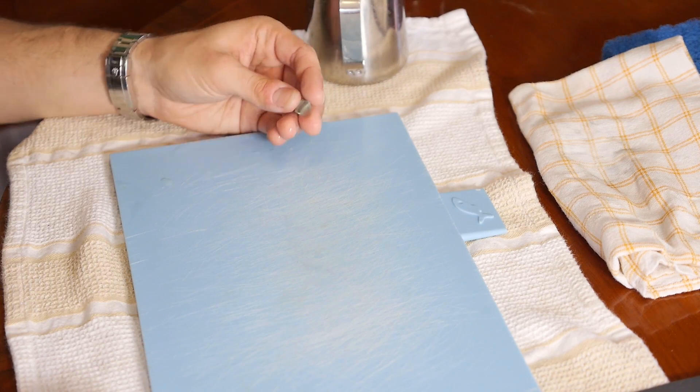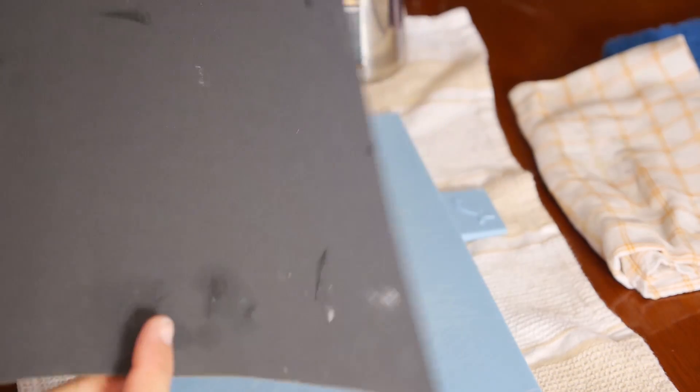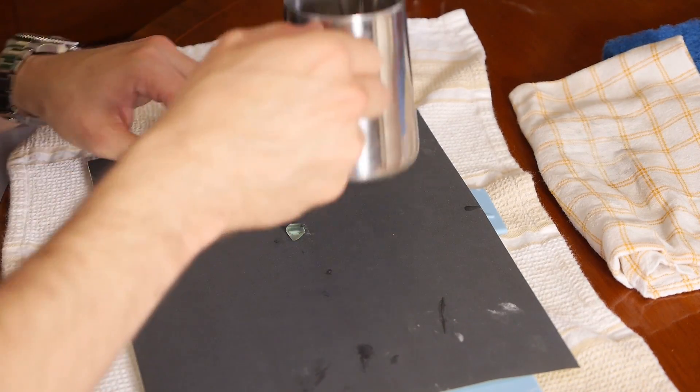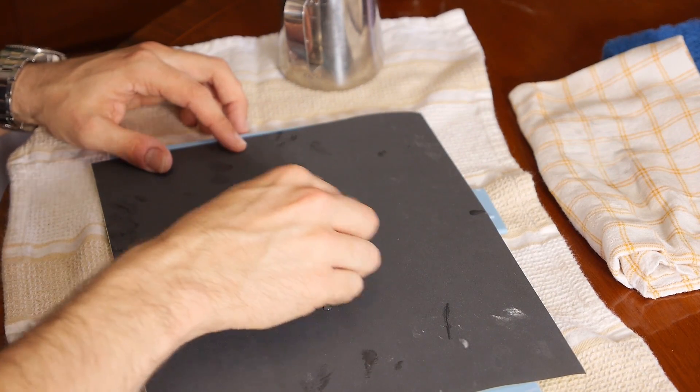Now all you need to do is sand each face of the stone and repeat in the same manner, working your way all the way through the sandpapers up to the 1200 grit. You can also use a circular motion every now and then to avoid grooves in the surface, which may result from continually grinding the piece in a single direction.